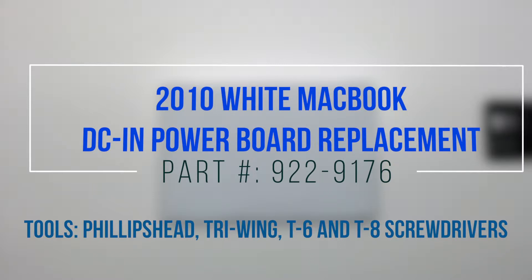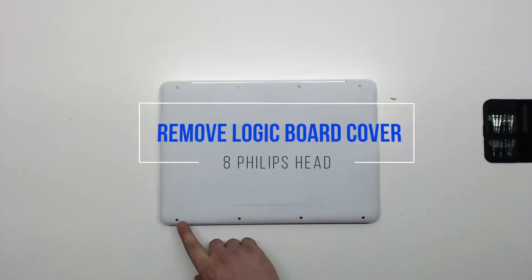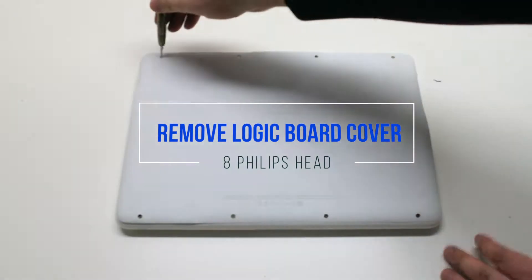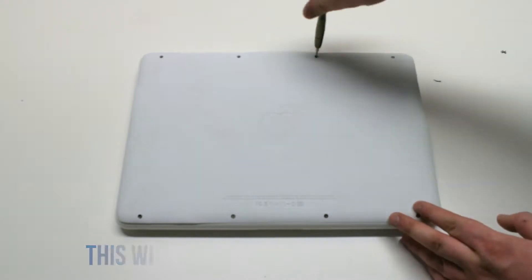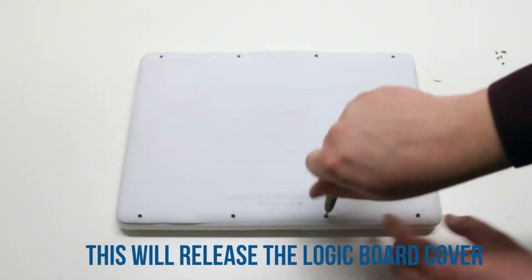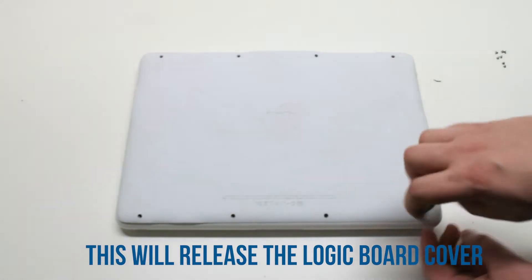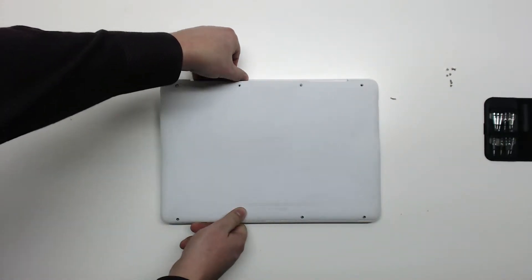2010 white MacBook DCN power board replacement. Start by removing the eight Phillips head screws that are holding down the logic board cover. After removing the eight screws, you can now lift up the logic board cover and move it out of the way.